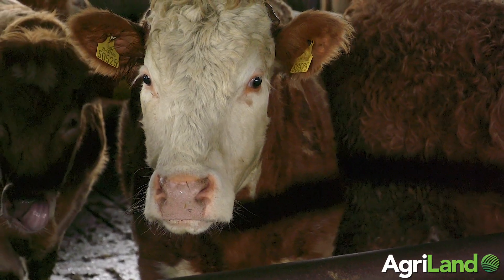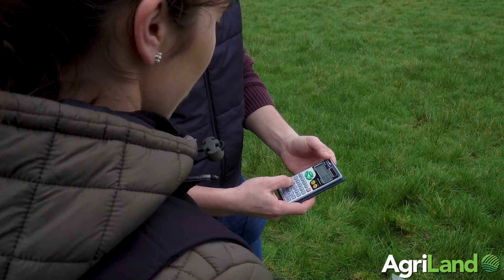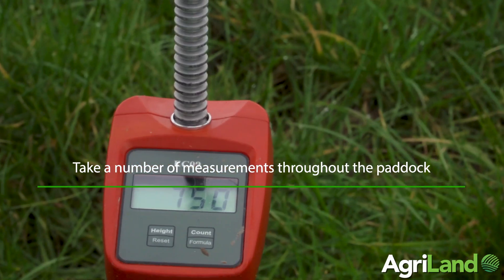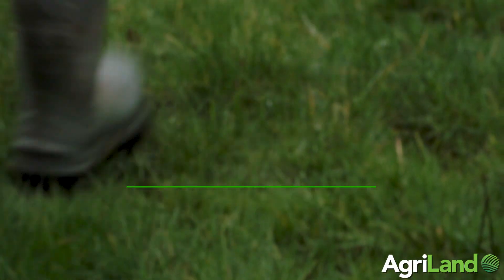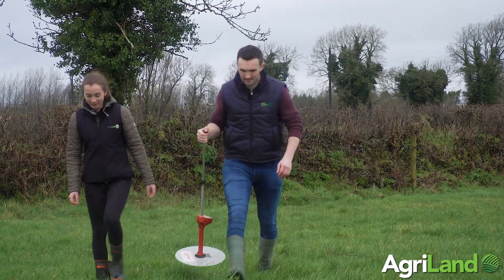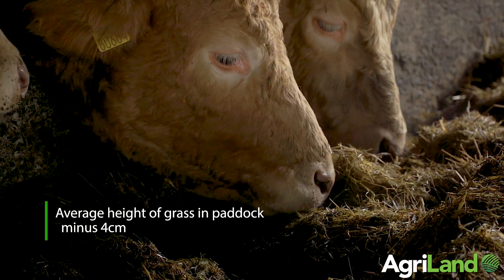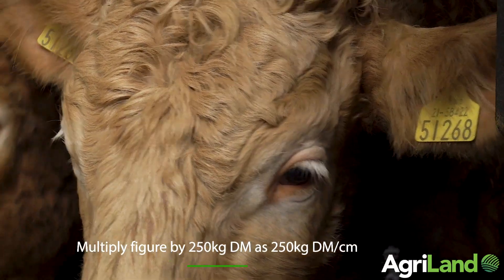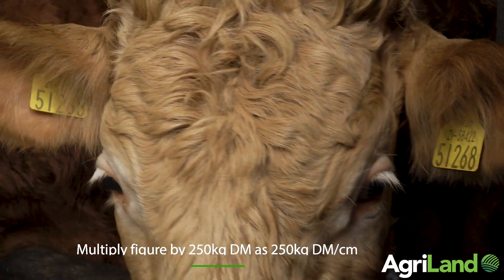Another popular method of measuring grass is using a plate meter. Farmers using a plate meter can pick the number of drops they want to take on the paddock — say 20 drops. The plate meter measures the height, and we calculate the average height. Typically, whenever a paddock is grazed out to four centimeters, each centimeter above four centimeters equals 250 kilos of dry matter. So if there's five centimeters in the paddock, five minus four is one centimeter, which equals 250 kilos of dry matter.